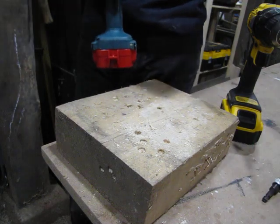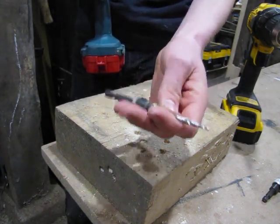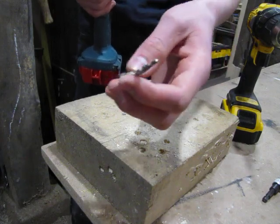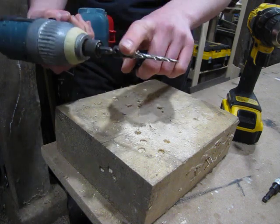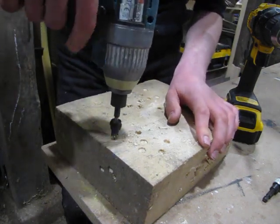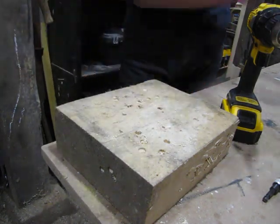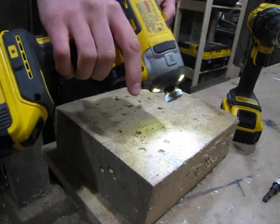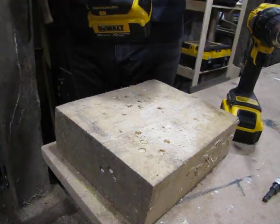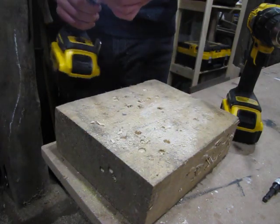When you're using an impact driver, you want to have one that has considerable power without impacting, because these bits aren't going to survive the impacting action and it could damage your workpiece or the bit. The torque doesn't matter — it's the amount of power it can put out without impacting. Smaller impacts like the Makita 12 volt aren't the best for it, but if you have one like this DeWalt 887 with three speeds, put it on the second speed so that it's around 2800 RPMs or less. You don't want to have it going at 3600 RPMs, and you can do it without impacting.